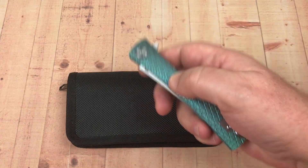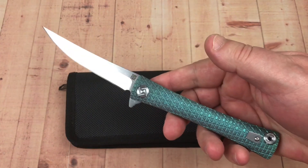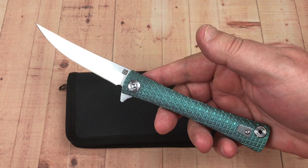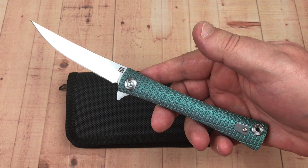Hey guys, Love Them Knives channel, LTK here. Today, how about the Artisan Cutlery Waistline?